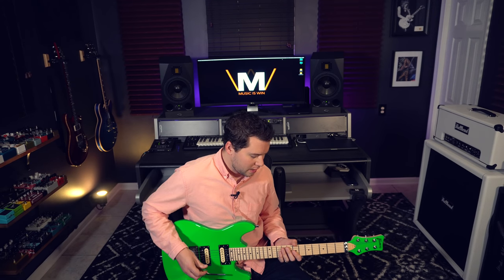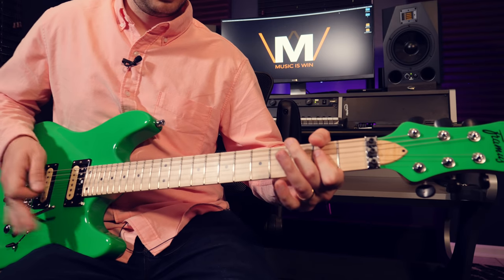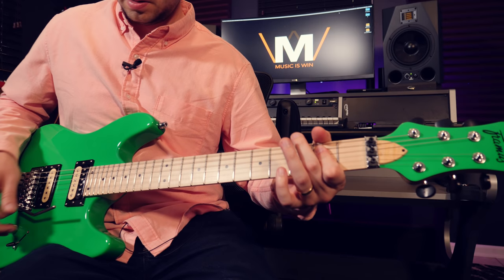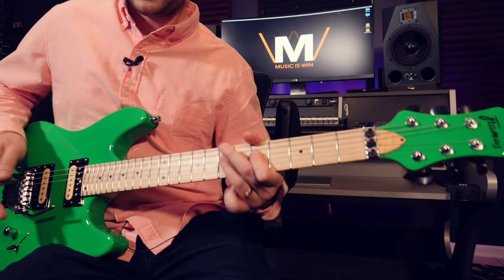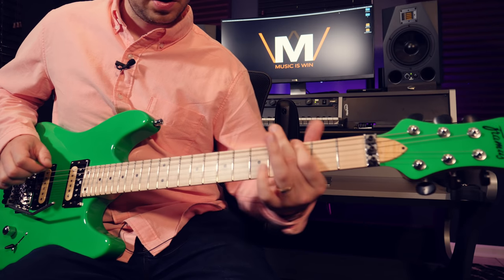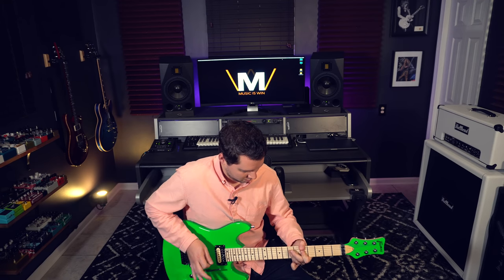Moving on to another flashy little trick — I call this one the Whammy Flourish. This is kind of a Steve Vai-inspired thing where you use a combination of pull-offs and the whammy bar to create a very seamless, fluid sounding run. Without the whammy bar it would sound more plain, so it has a lot to do with finger strength and pull-offs in the left hand. But the whammy bar just kind of spurs it on. It's really a cool thing.